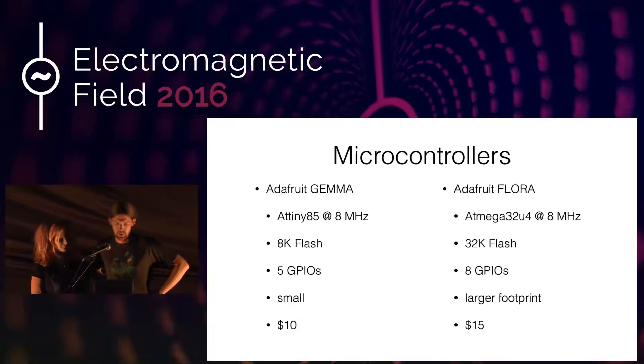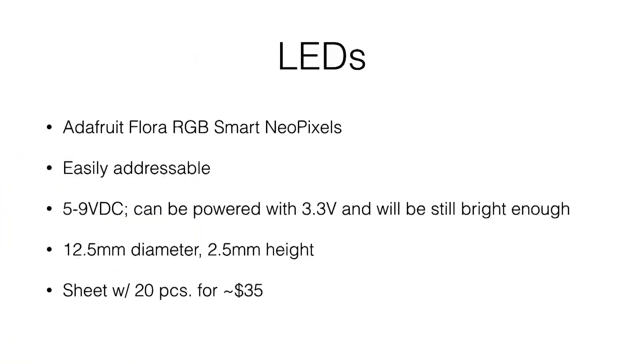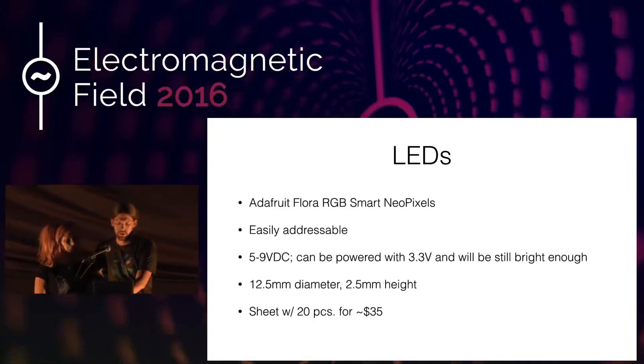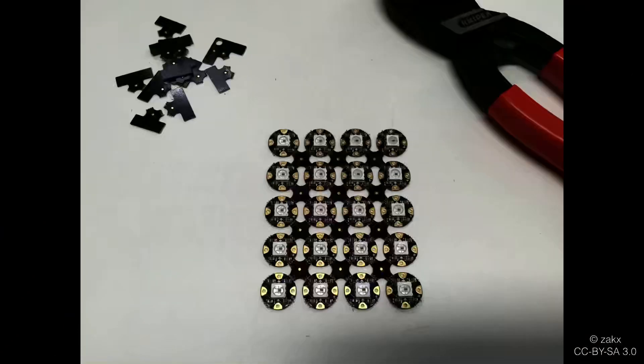For the LEDs we chose the Adafruit RGB Smart NeoPixels, a NeoPixel variant suitable for wearables. As with all NeoPixels, it's easily addressable with the provided libraries. You can power them with 5 to 9 volts, but also with 3.3 volts — which is what we're doing — they'll be a bit less bright but still bright enough. They're somewhat pricey — a sheet of 20 costs around $35. You have to clip the sides with wire cutters, peel them off, break the LEDs apart diagonally, and file off leftover PCB edging so it doesn't catch in the thread.